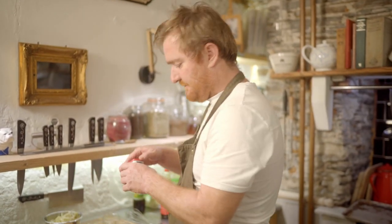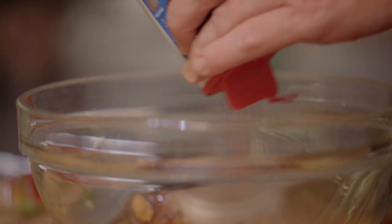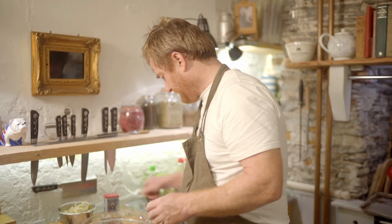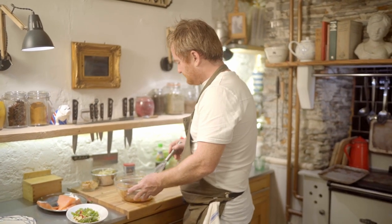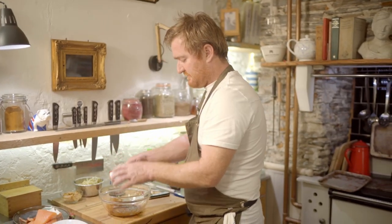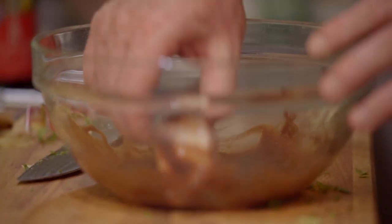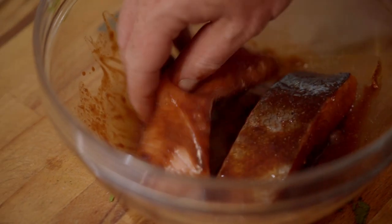I've got some hot smoked paprika here. I'm just going to whisk that all up. So the miso glaze is all mixed together. Now I'll take my salmon and I'm just going to dredge it in there and cover it nicely on all sides — just give it a nice coating.